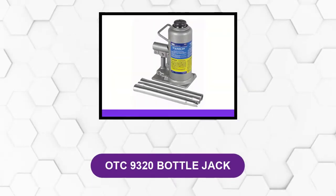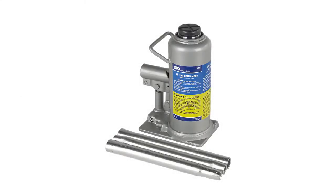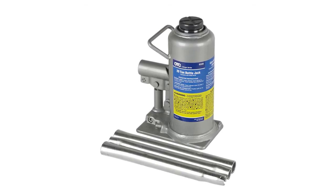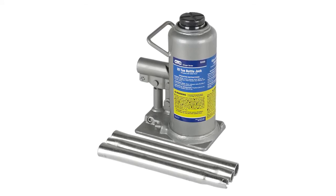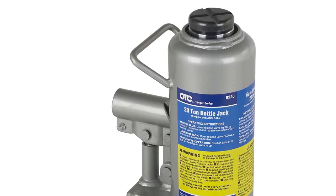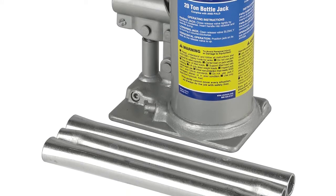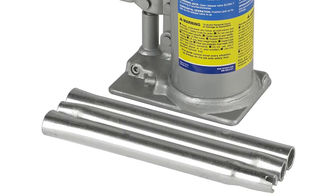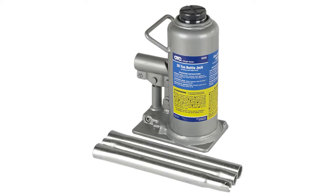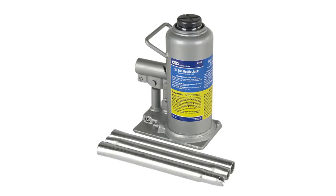At number 4: the OTC 9320 Bottle Jack. This bottle jack is part of the OTC Stinger series, with other options available with weight ratings ranging from 2 to 50 tons. This particular model is rated at 20 tons and features a strong, sturdy metal body with forged components. For better durability, vital hydraulic components such as the pump piston and ram have been chrome-treated for anti-corrosion properties. Hydraulic jacks can develop internal problems after a few years, but this model includes a seal kit in the box, allowing you to replace all seals and significantly extend the jack's life.